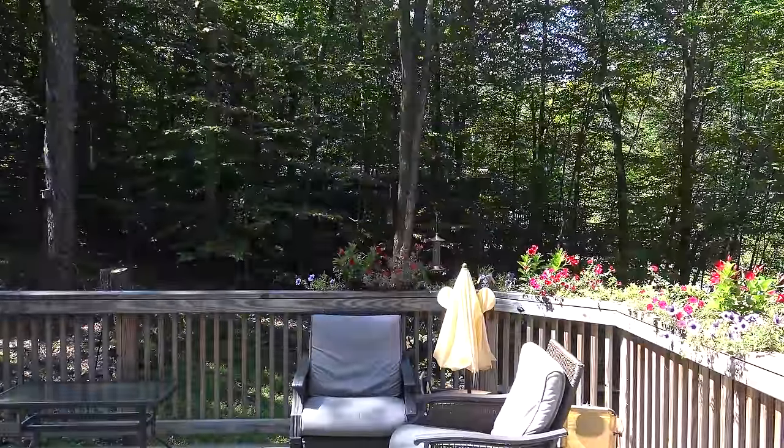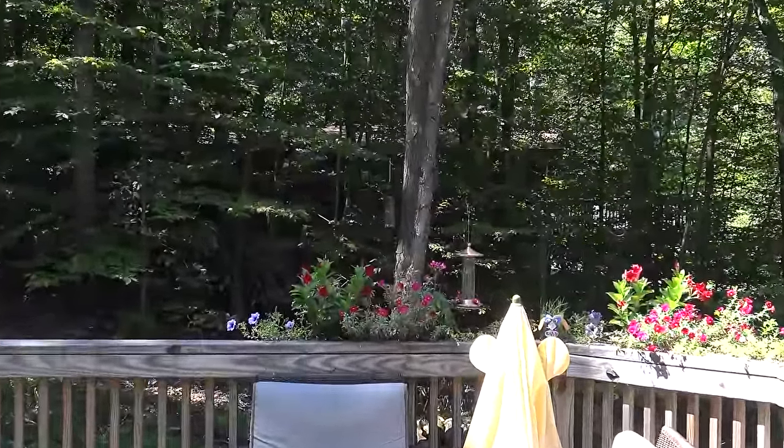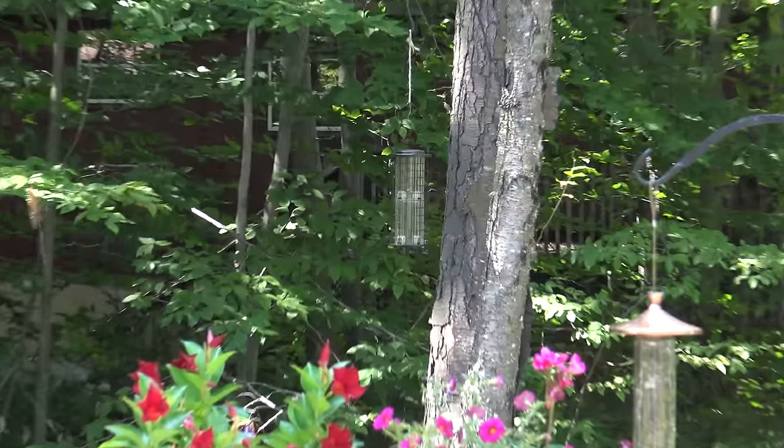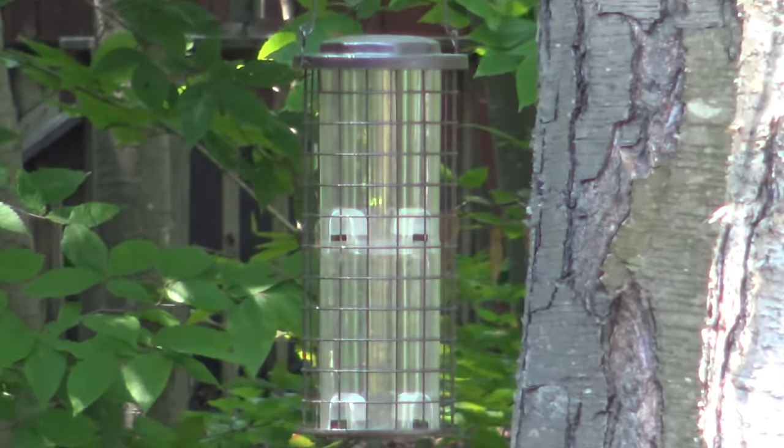Now I'm going to show you what the full zoom range can do with the clear image zoom — digital zoom and all that intelligent stuff. 120x is what it advertises.